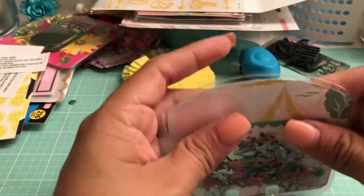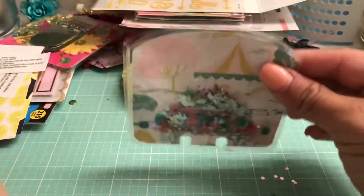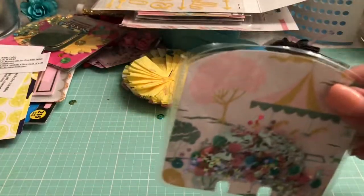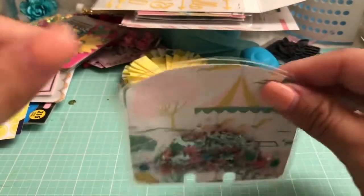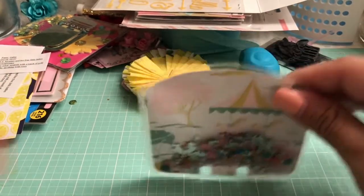Now what we're going to do is go ahead and seal all this top portion. You want to clear your area just so you can make sure when you're tapping, you can see if any sequins or glitter fall out.